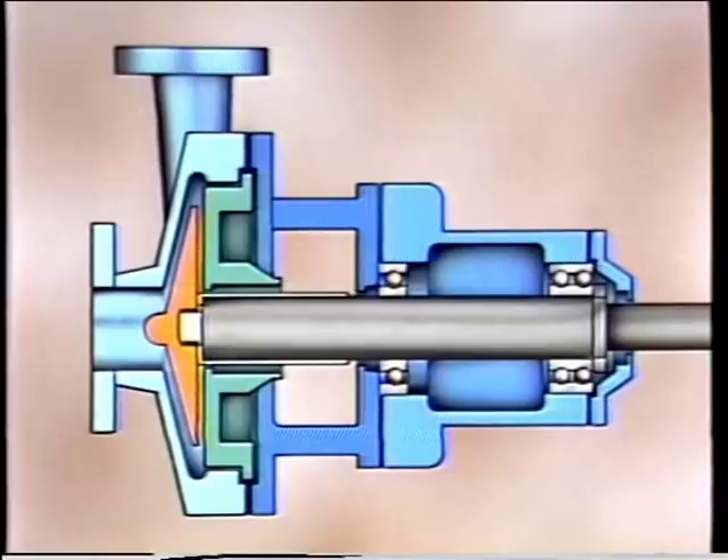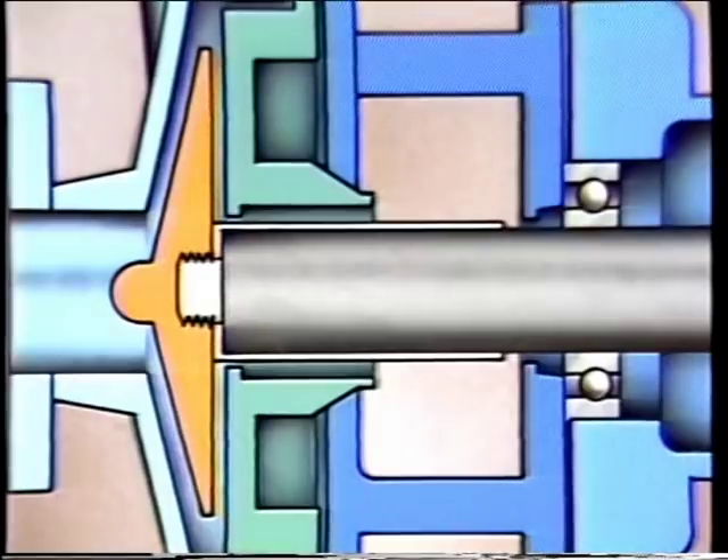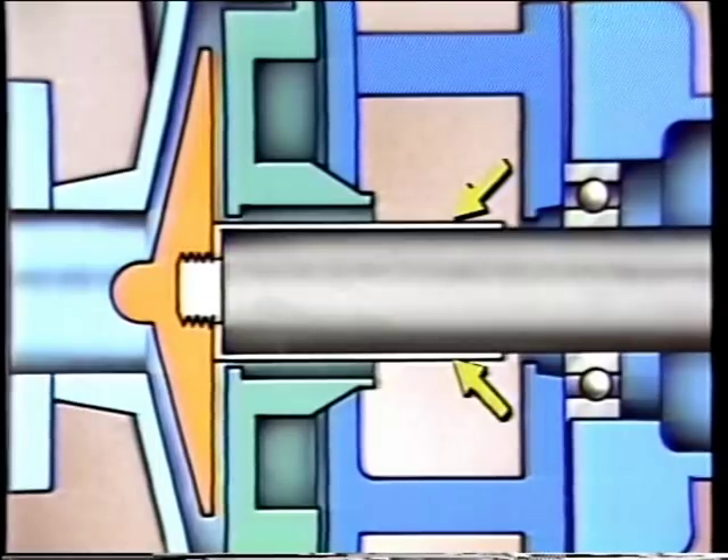As the disassembly procedure takes place, some general precautions should be followed: the work area and pump housing should be cleaned, company policies and procedures should be followed, and all old gaskets should be replaced. The pump being disassembled is a typical process pump with major components including the pump casing, the impeller, the back plate forming the stuffing box, the pump frame connecting the casing with the bearing housing, and the pump shaft. The mechanical seal mounts inside the stuffing box, and in many cases onto a shaft sleeve that protects the shaft from the mounting hardware.